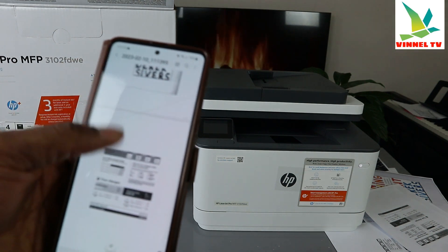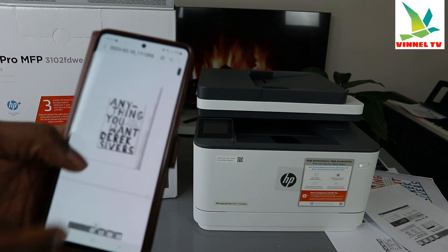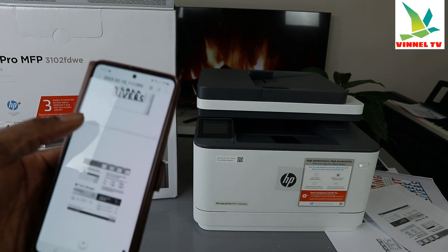This is the document we scanned — it's two pages. When we printed it out, we printed it double-sided.